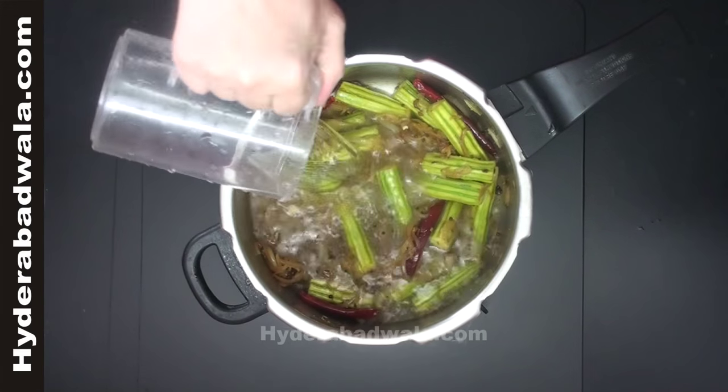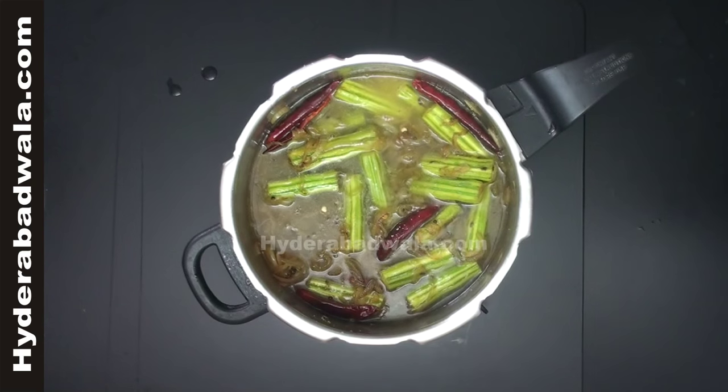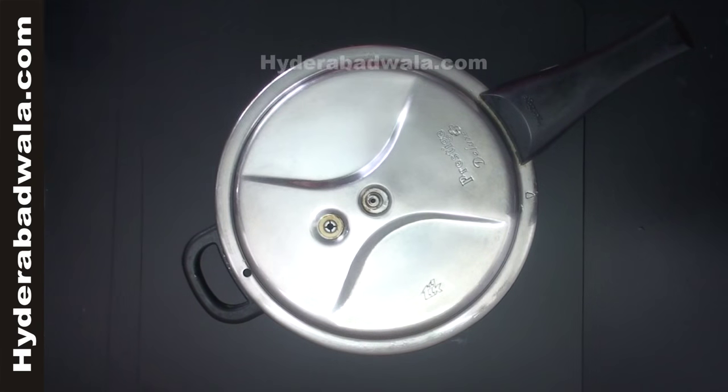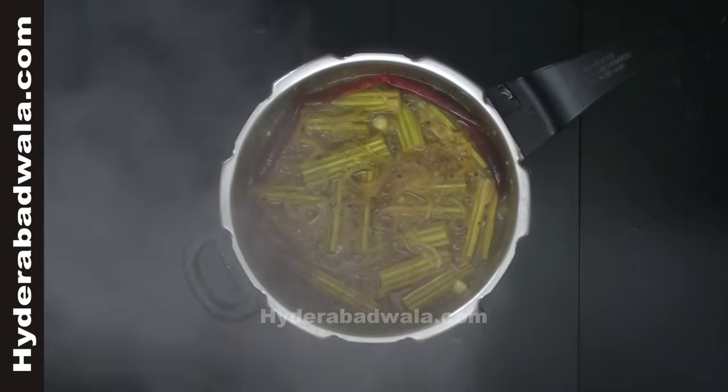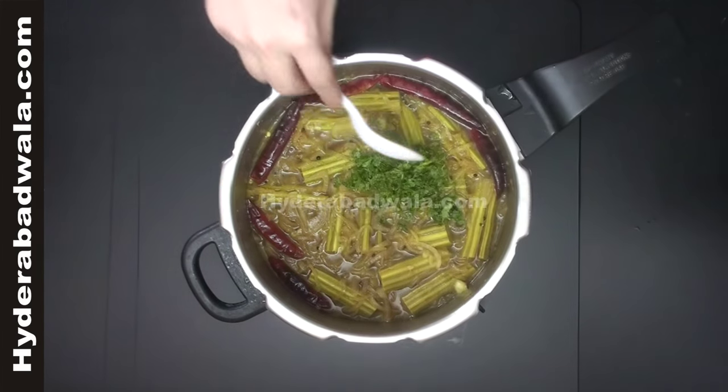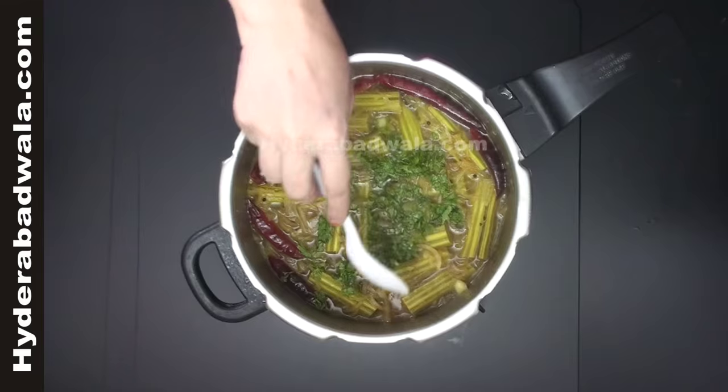Add 300 ml of water and close the lid. Pressure cook for 2 to 3 whistles till the drumsticks get tender. Then add a handful of chopped coriander, close the lid, and simmer for about 2 minutes.